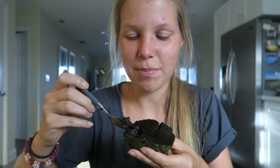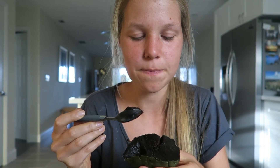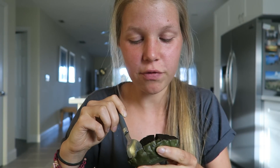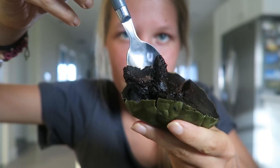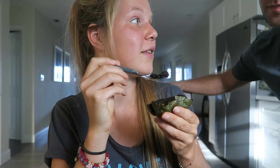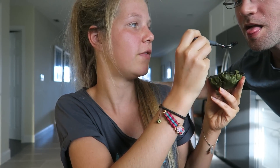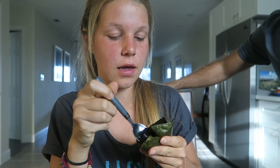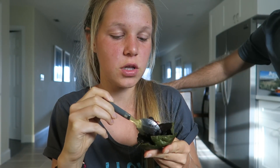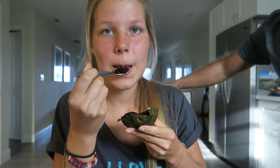It doesn't really have that much of a taste, but the texture is insane. I can't imagine blending this with dates, for example, because it's not that sweet. Maybe it's not that great of a one, but the texture is like chocolate pudding. Evan is going to have a taste as well because he tried that fruit before and I don't know if it should taste like that. The texture is insane — it's really thick, like real chocolate pudding. It looks like chocolate pudding, and it's good, it just isn't that sweet.